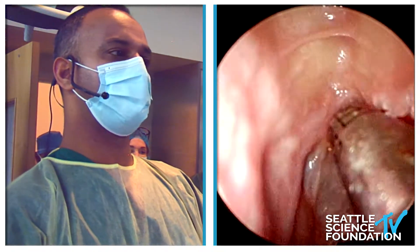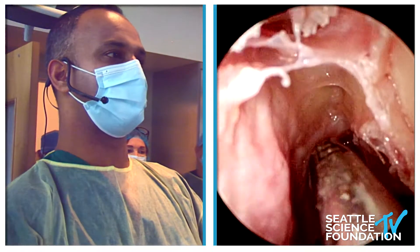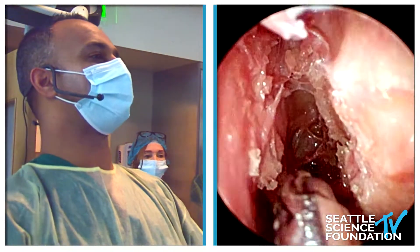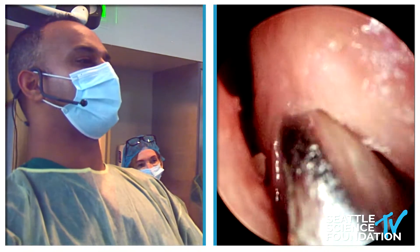Sphenoidotomy, orbit going all the way up, skull base, posterior ethmoid artery that is there. And Winston didn't make that complication, but aimed for a different one here. And then I just want to show you about the importance of angled endoscopy, because Winston had a 30 on, which kind of gave him a lot of that flexibility.